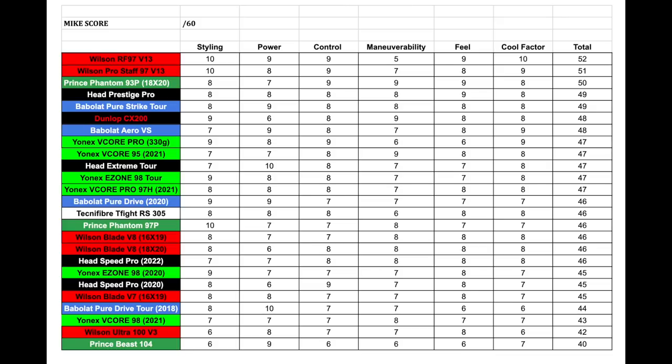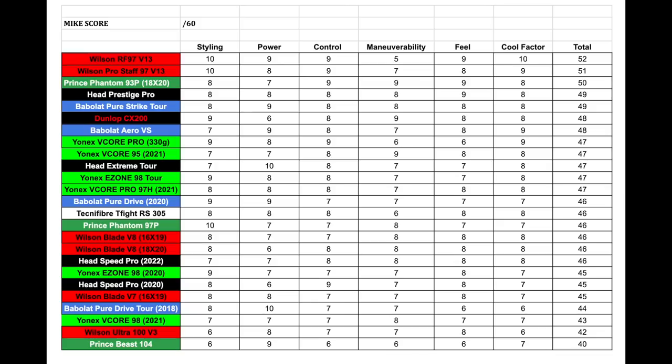Moving into power — this was actually a huge surprise, because normally Pure Aeros are known more for spin than power. But because of the design and the weight distribution toward the top of the hoop, you can really crush the ball and get through it beautifully. It has excellent plow-through because of the swing weight, so you can get serious pop. Depending on what strings you add, you can have an amazing power racket — as evidenced by what Carlos Alcaraz produces. That's why I gave it a 9 out of 10.